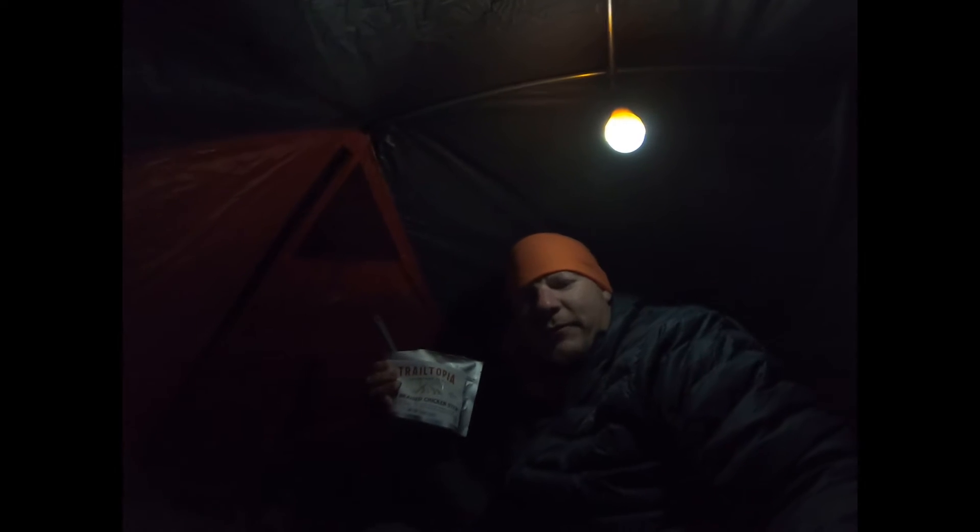I got the Beer Braised Chicken Stew opened and I've taken a few bites and it's awesome. It's probably going to be one of my new staples out on the trail. This is a single serving, which I've come to find out I like way better than the two or two-and-a-half servings — there's just too much food for my appetite. I'll give you a quick view of what it looks like. It's dark in here but it's got some good chunks of chicken and carrot.